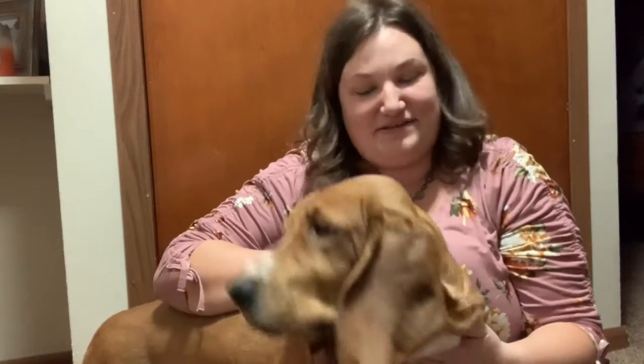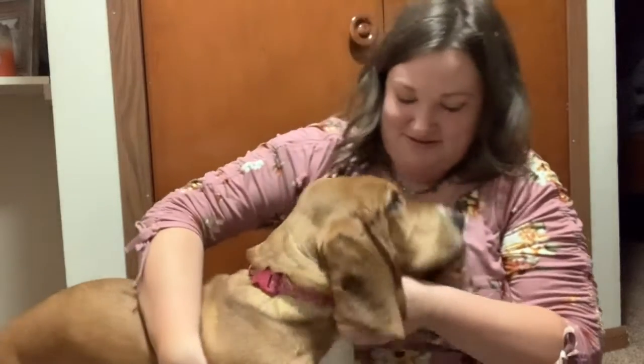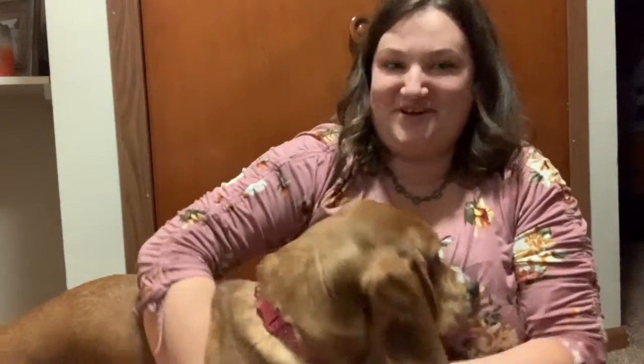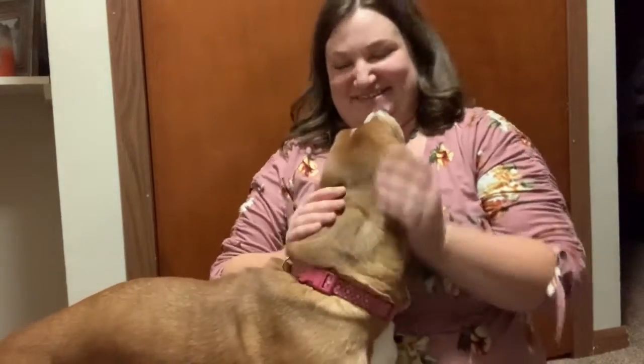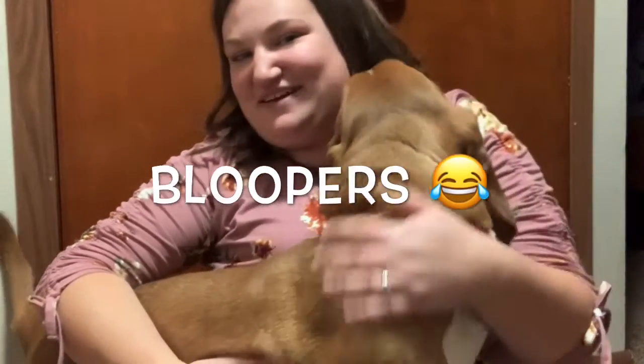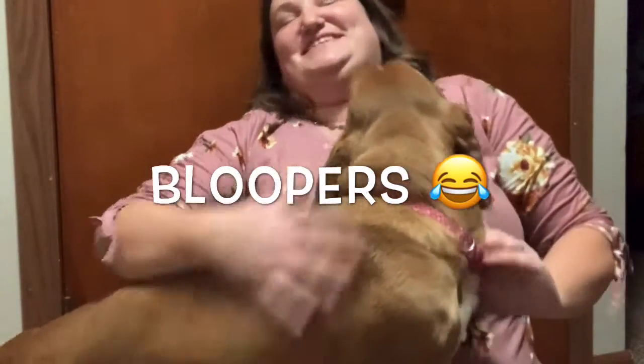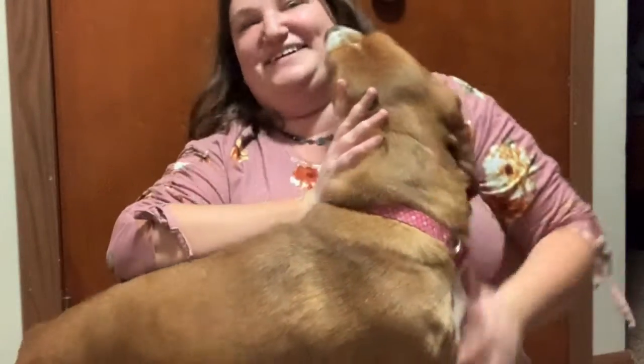Thanks for spending Valentine's Day with us, and I hope you enjoy getting to see how farmers eat for Valentine's Day. Can you say bye, Boots? Bye guys! Alright, thanks for hanging out with us today. Happy Valentine's Day. Happy Valentine's Day to you too, Boots. I'll see you next time.